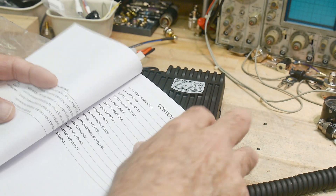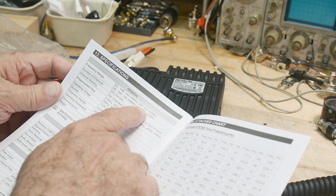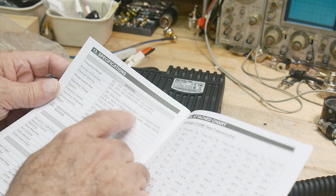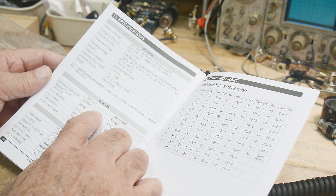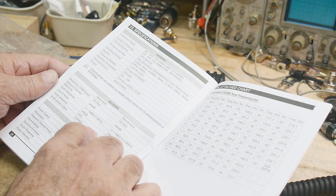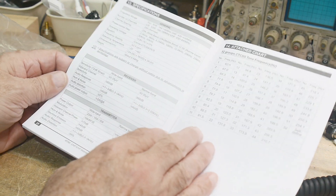It is a 2 meter / 440 radio. Looking at the specifications: 144 to 146 MHz and 430 to 440 MHz, 200 channels, different channel spacings. Receiver sensitivity is 0.25 microvolts and 0.35 microvolts. 2 watt audio output — that's pretty healthy. On the transmitter side, it's 25 watt, 15 watt, and 5 watt — so 5, 15, 25. That's what we're going to test today.